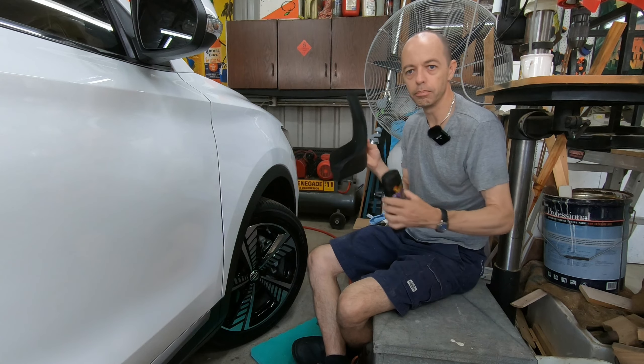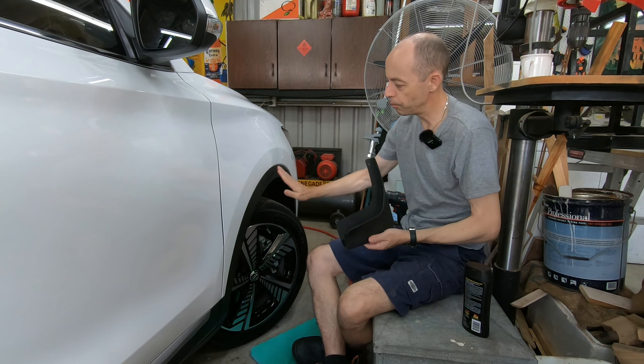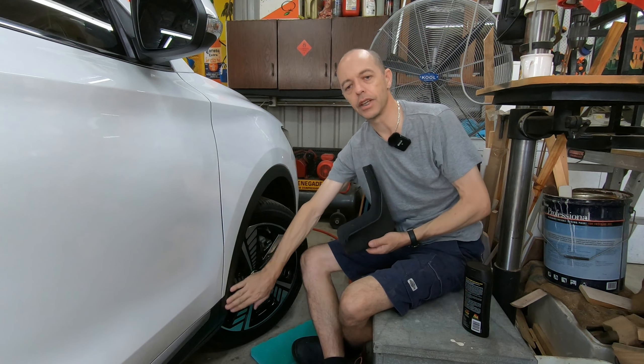Before we put these on, I'm going to protect them. You might have seen our previous detailing video — I'm going to put some UV protectant and conditioner on them before fitting. We've already done all the other plastic trim on the car, so this will just protect them. As you can see, there are already some marks and scratches just from being in the box, so we'll try to clean and polish those off before fitting.